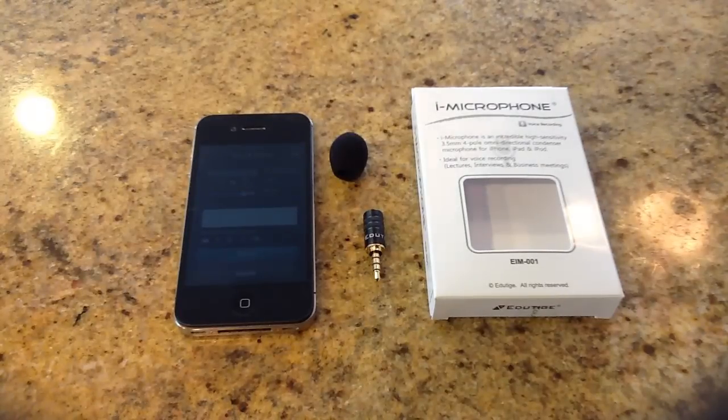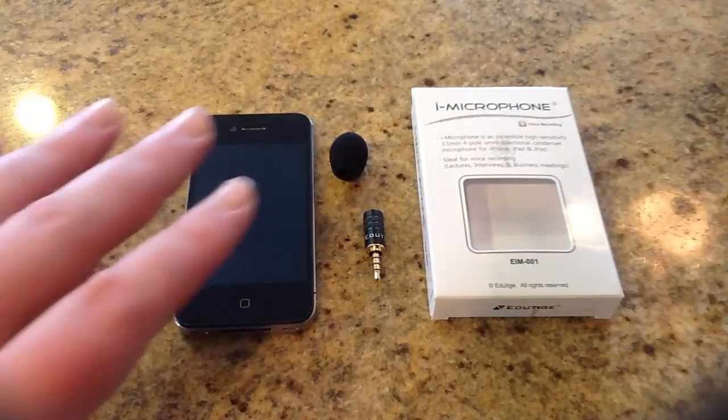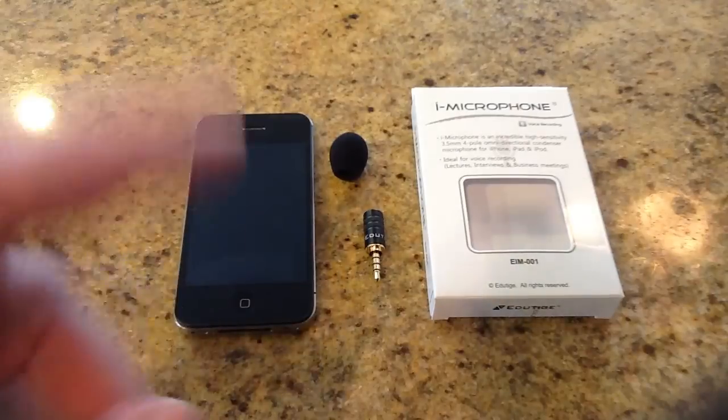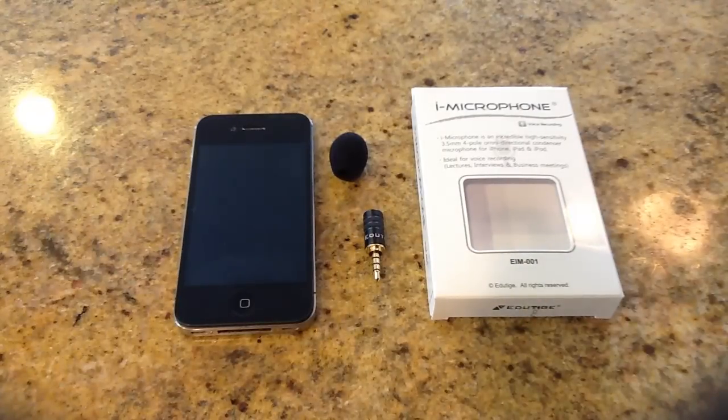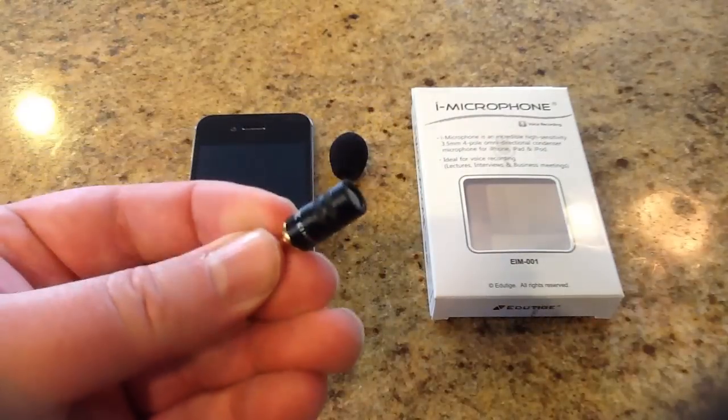And then this is an example where we do not have the iMicrophone plugged in, so I'm standing about 10 feet away. You can barely hear me at all once I pull the microphone out. That's how big a difference the iMicrophone makes in the quality of the recording. You can barely even hear me on that third version. We did three versions — one with the plug, one with the foam, and one without. That tells you how powerful this little iMicrophone is.